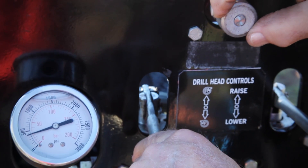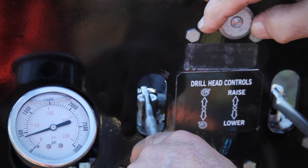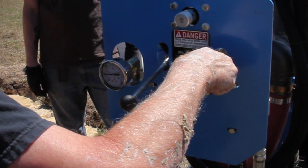Turn the pressure control valve knob to the fully counterclockwise or open position and move the drawworks valve lever into the down position, holding it open.